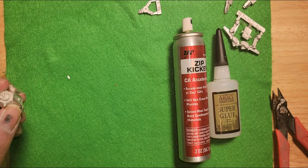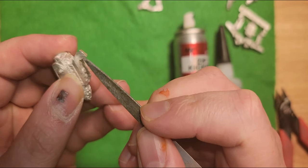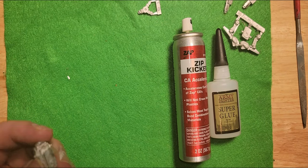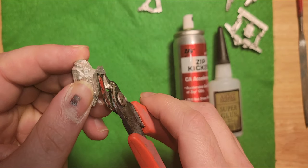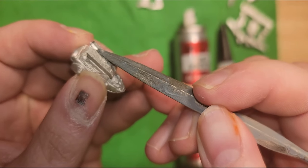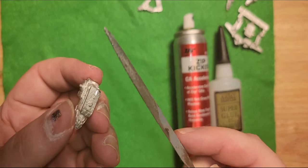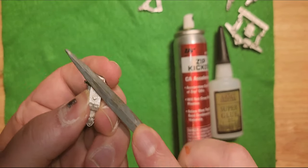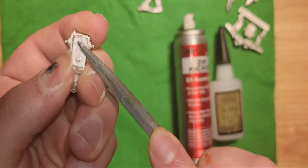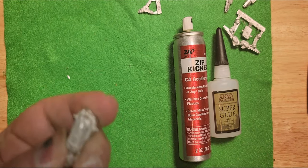Sometimes you're going to have things like this on the miniature, which is what we call flash. So I'm going to take and just cut that off with my snippers. If you don't get it super flush all in one go, that's fine — take your little file and just file it down. But ultimately this isn't going to be anything anybody's going to see anyway.